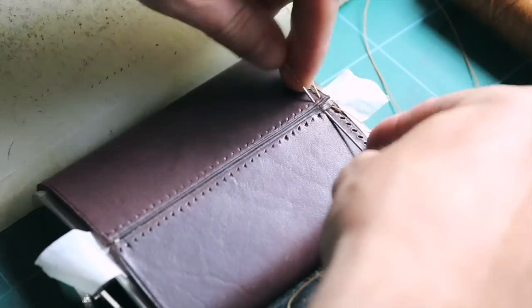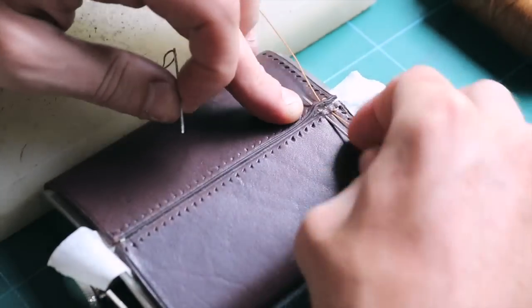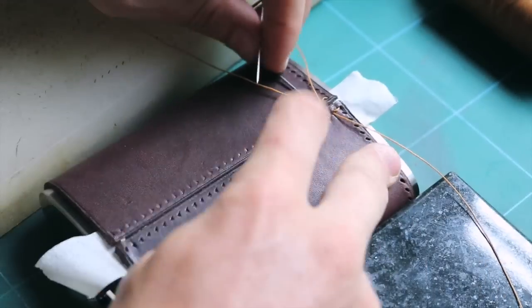I am stitching exactly like I would do normally, just being super careful that the thread is coming through the holes I have pierced previously on both sides.